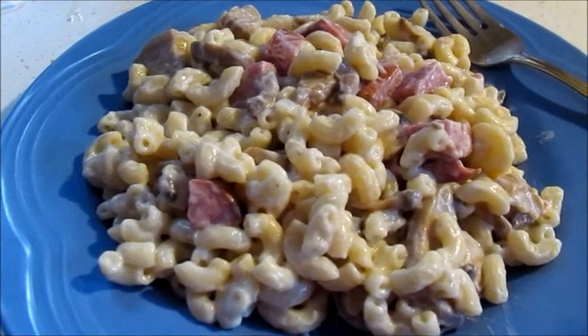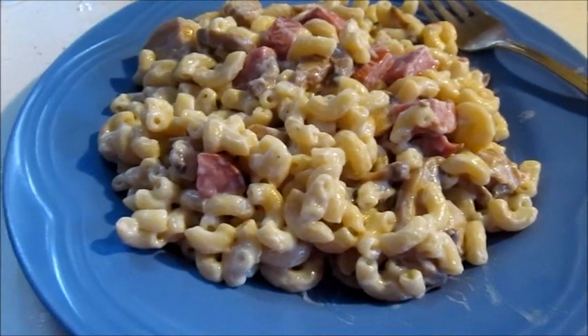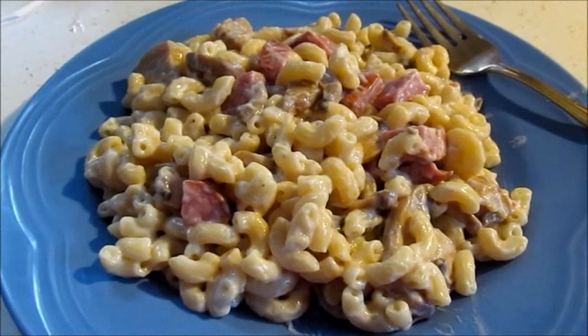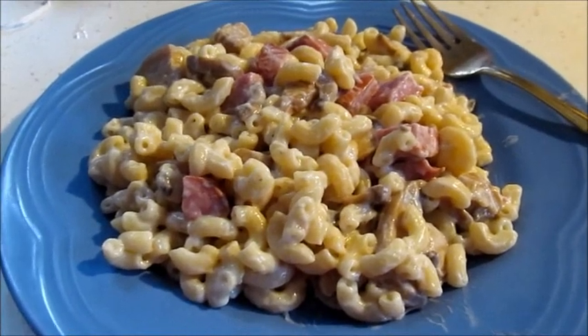Well, that does it for this adventurous cooking. If you like the video, subscribe to the channel and make sure to hit the bell for notifications so you know when my next video goes up. Until next time, my adventurous ones — peace out, may the force be with you, and bon appétit. Later!